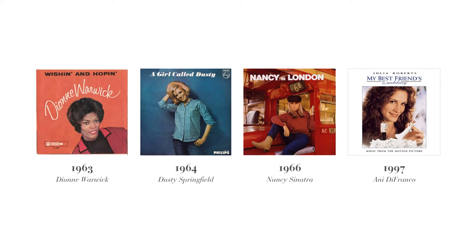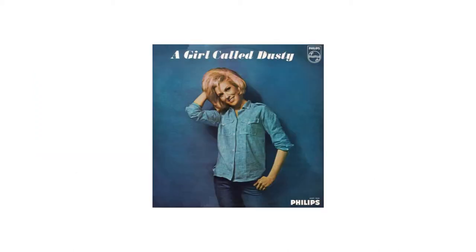There's actually quite a few recordings of this song. Ani DiFranco sings the version that's on the soundtrack, but it was actually originally sung by Dionne Warwick and later Dusty Springfield and Nancy Sinatra. Since I'm creating a vintage album cover, I wanted to use one of the earlier and most well-known recordings, so I'm doing this for the Dusty Springfield version.